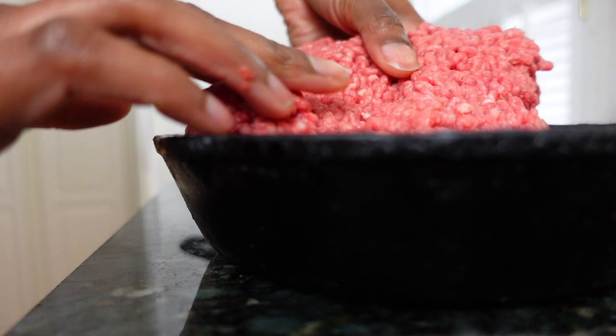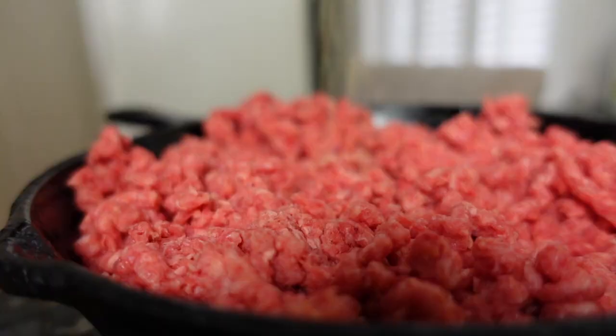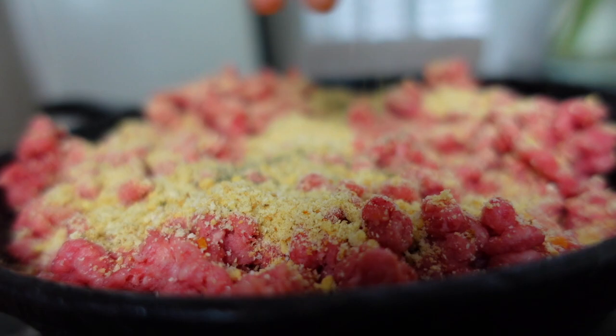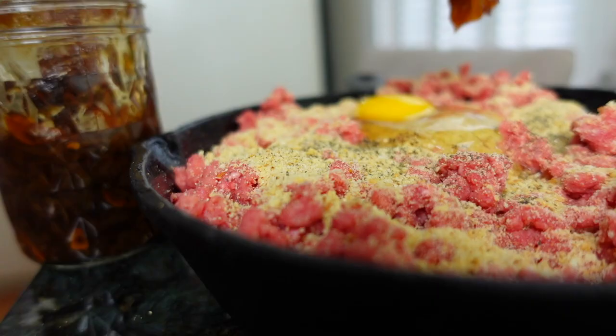That sandwich is every bit as good as it looks. I just love a good meatloaf, and this recipe will get you there in less time and almost no mess. After adding your meatloaf to your baking dish, just add your breadcrumbs, a bit of pepper, an egg, and a couple of scoops of your onion jam.